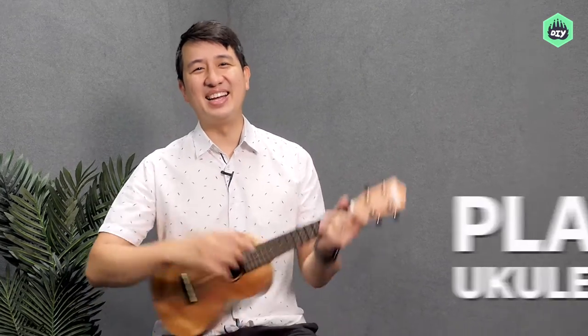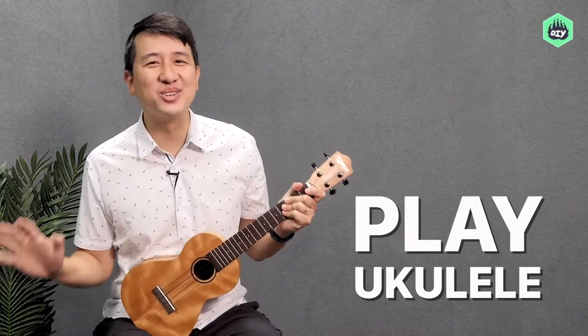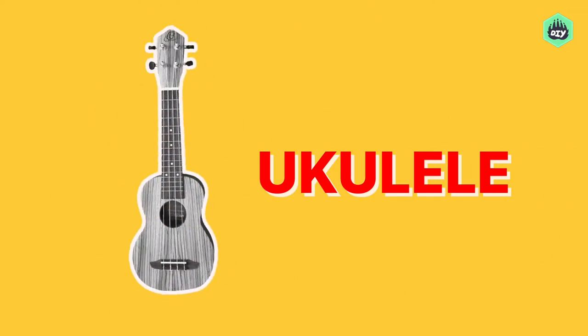Want to make your day even better? Play a ukulele. It's an only good vibes kind of instrument. Compact, light, easy to travel with, so much fun to sing along to. That's the ukulele.